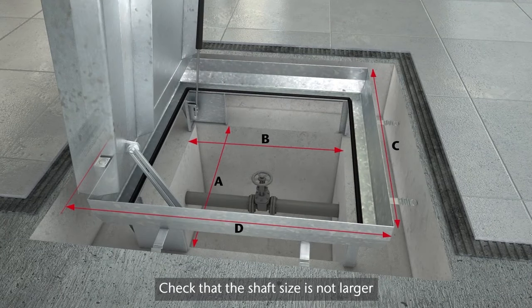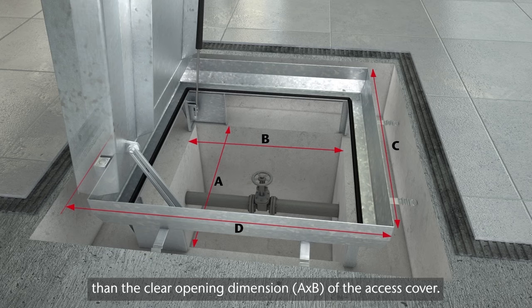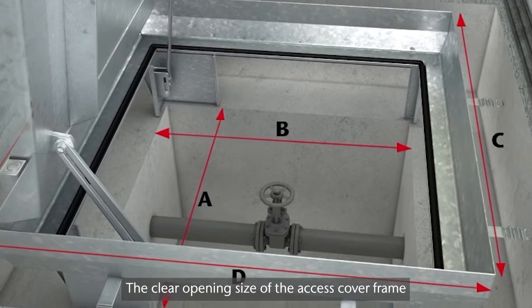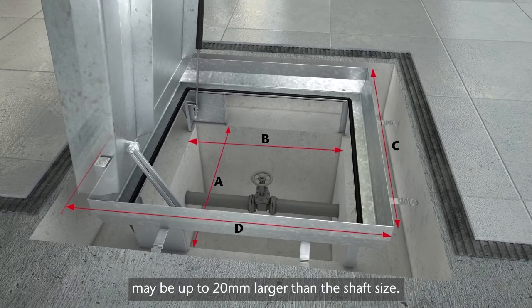Check that the shaft size is not larger than the clear opening dimension A times B of the access cover. The clear opening size of the access cover frame may be up to 20 millimeters larger than the shaft size.